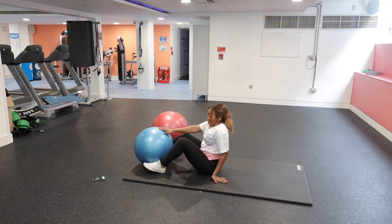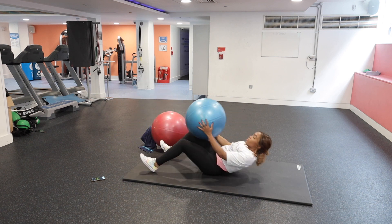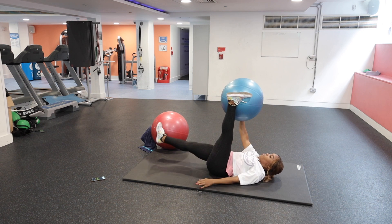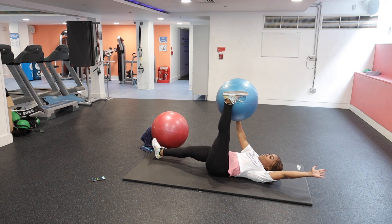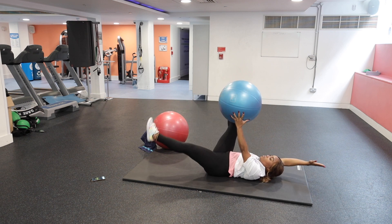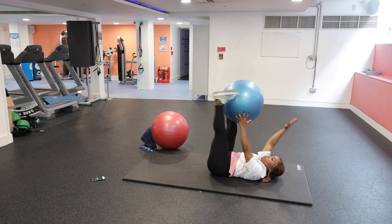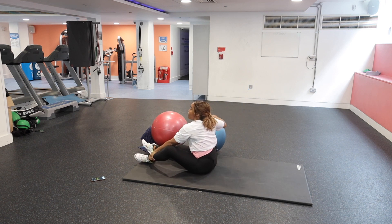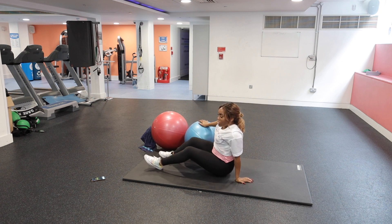For the next one you can use either the blue or the red ball. Get into position — we've got opposite arm to opposite leg. Bring that arm out, hold, extend, and bring it back. That's that one.